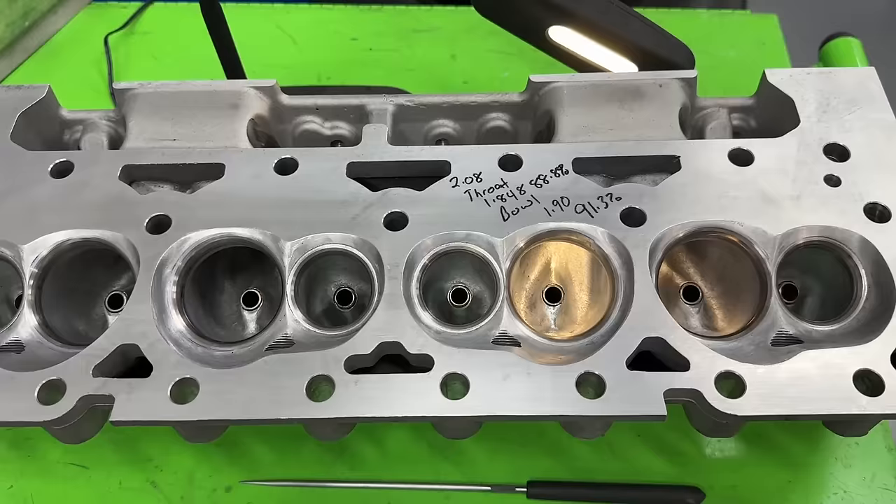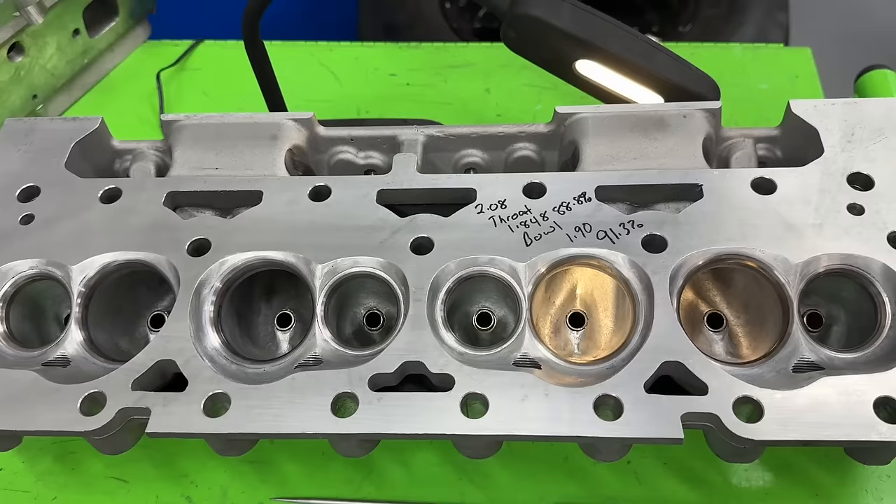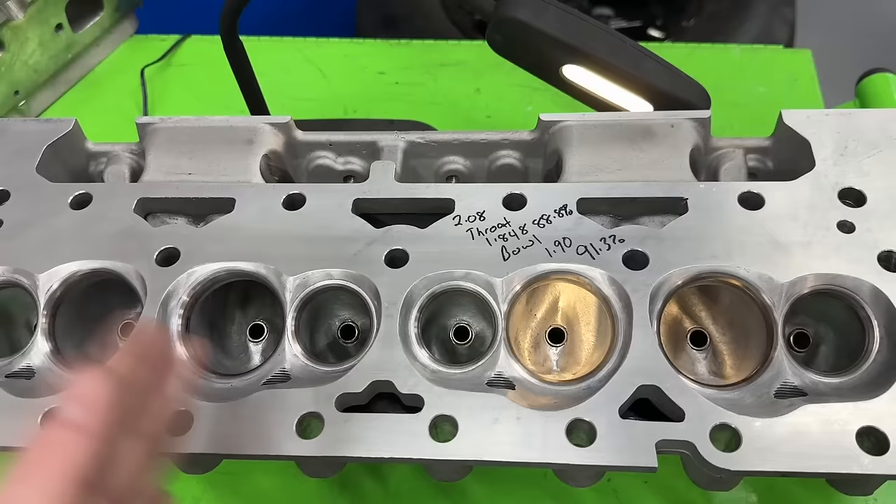Several people want me to do a video on their head showing how they did with their port work - kind of critique what they're doing and tell them what they can do to improve, and then this goes on YouTube. It costs a little bit more, so it costs another $50, but they're out $90. But it also helps other people as they're learning.